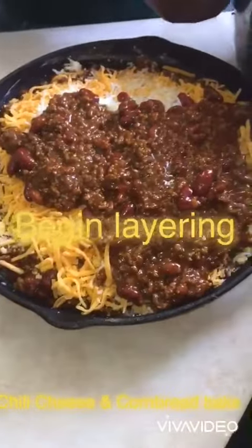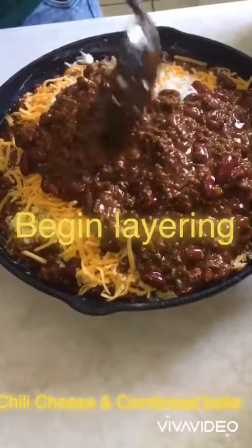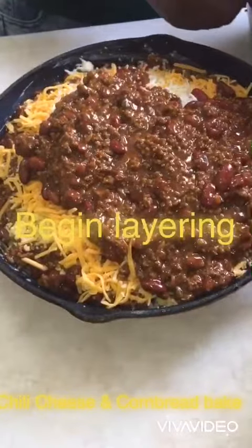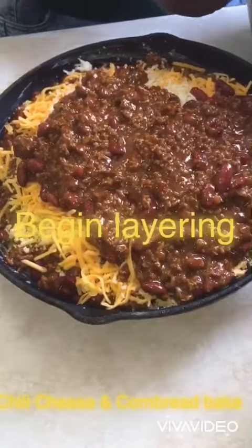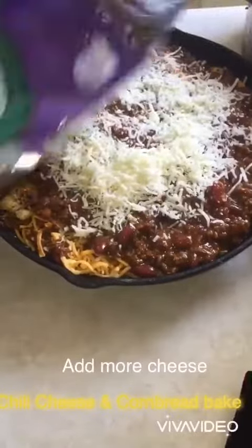I'm layering it like a casserole or a lasagna. Add more cheese to it.